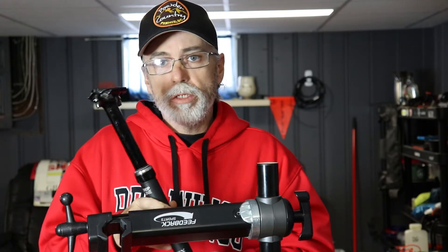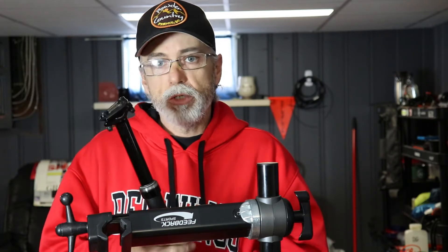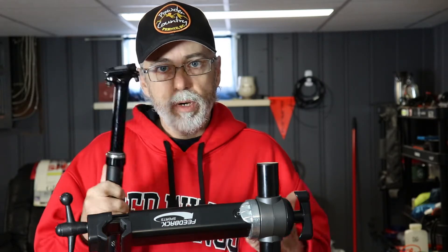Hi everyone, just gonna do a quick video on dropper post service. This one happens to be a Bontrager Dropline so it's gonna be different for everybody, but I'm just gonna go through a quick service — how to take it apart, lubricate it, and put it back together, so stick with me and I'll show you how to do it.